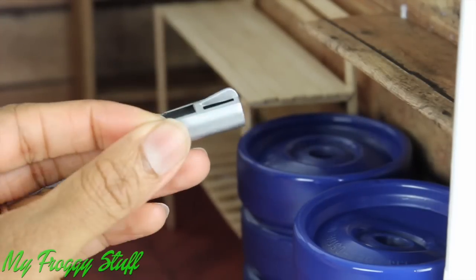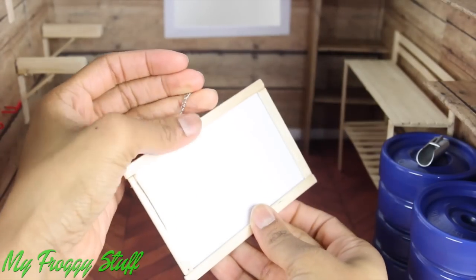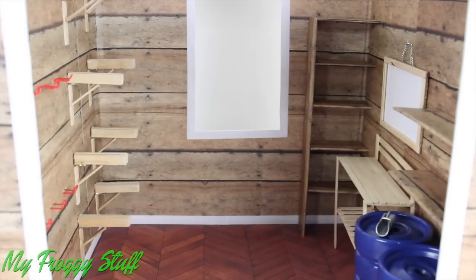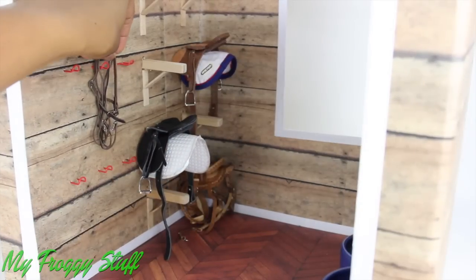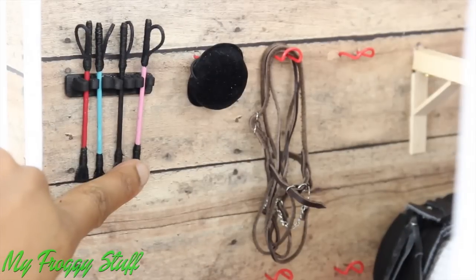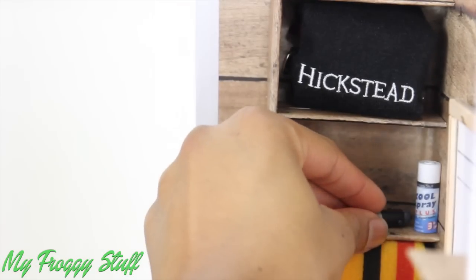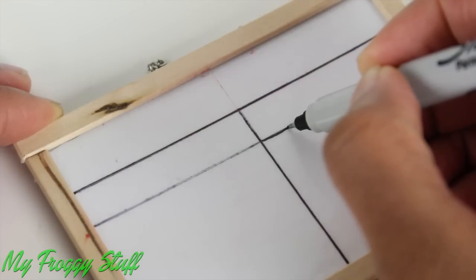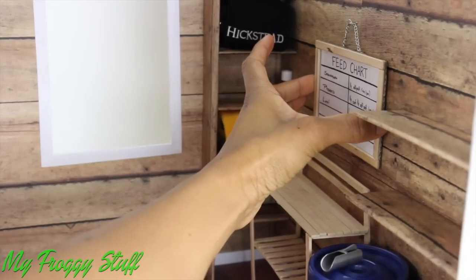I've even got a little briar scoop to lay on top. I neatly cover a piece of white paper with tape, glued it into some cardboard, added a popsicle stick frame and a chain to make a dry erase board for the feed chart. Then she can just remove it and write on it later. I'm using a permanent marker to draw the lines on the feed chart, so now we can use a dry erase marker, and when we erase, the lines are still there. I'll just put that back on the wall.